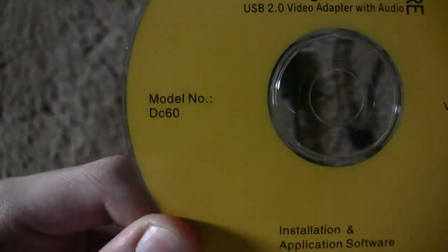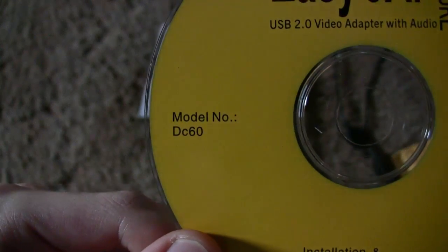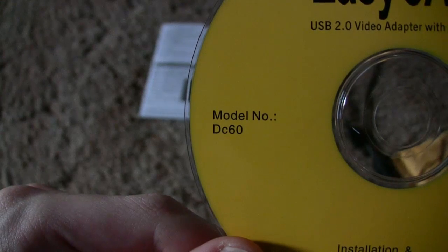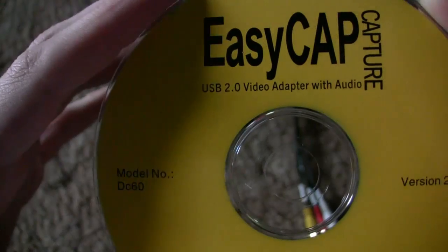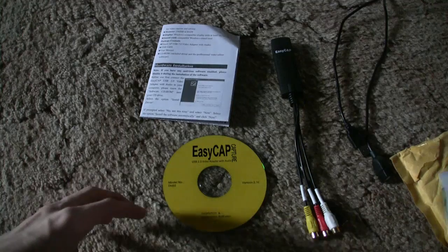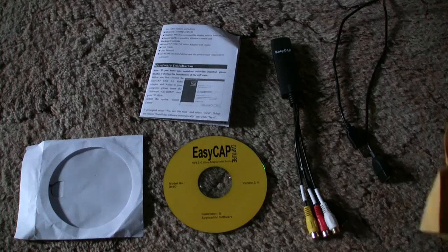As you can see, the driver model number says DC60. There's a newer version of the EasyCap called the DC60 Plus. The differences are that it comes with 64-bit drivers, so it'll work on a 64-bit operating system, and I think it can do PAL60. This has Ulead Video Studio version 10 on it. Depending on who you get it from, it'll come with a different version. I recommend buying from a seller that gives you version 10 since it's the newest.